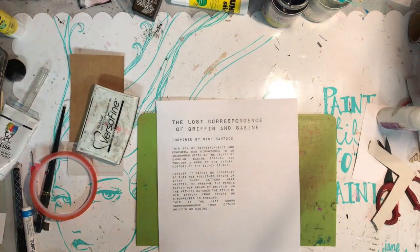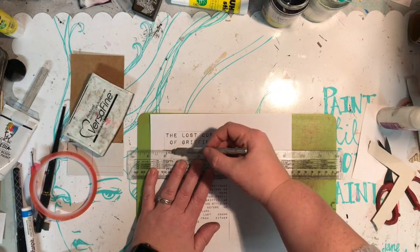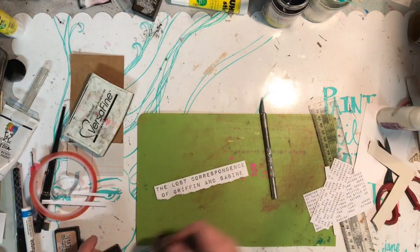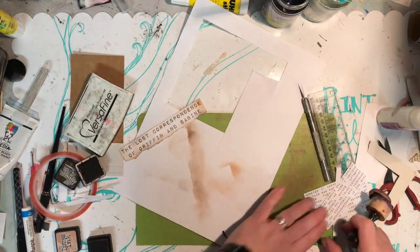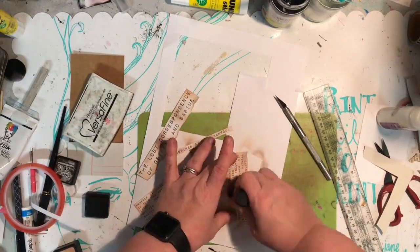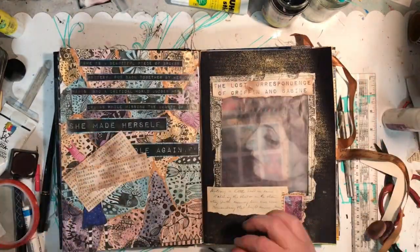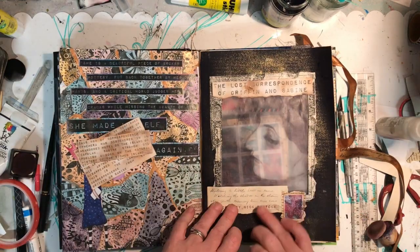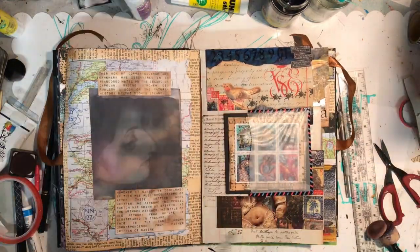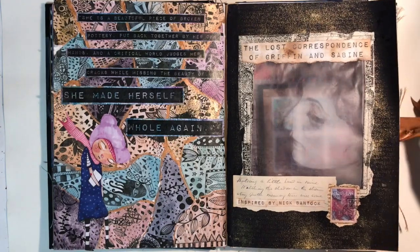You can sort of see through the image to what's behind, which gives it that ethereal quality — the curiosity of what's being hidden here. I've used the style of the book: it has a little preface about what the book's about and where it's come from. I've called it 'The Lost Correspondence of Gris and Sabine,' noted who it's inspired by, and the little paragraphs give a bit of a backstory — basically saying that once this box of stuff was found, nothing was ever heard of Griffin and Sabine again. So I'm using the characters from Nick Bantock but taking them on my own little journey.